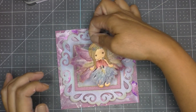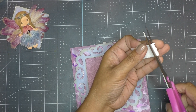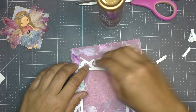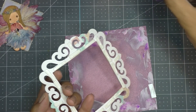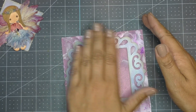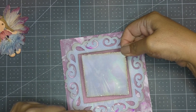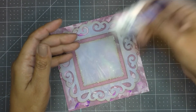I decide the frame needs to be popped up, so I cut little strips of foam adhesive and add them to the back of the frame, using liquid glue before and after the foam to adhere it to the card base. Since the square won't be popped up, I add glue directly onto it and position it right in the middle of the frame.